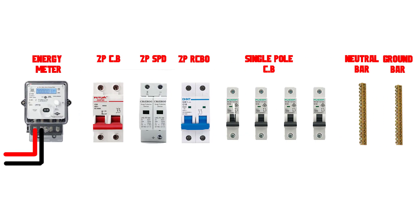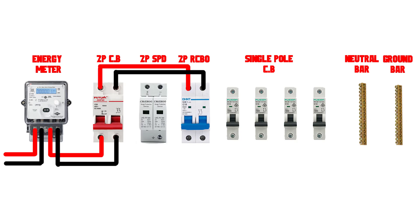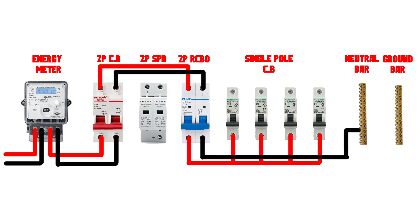Let's now start connecting a single-phase, single-pole surge protection device to a distribution panel at your home. We have an electrical panel with a single-phase energy meter and a two-pole miniature circuit breaker (MCB). The output is then connected to a residual circuit breaker (RCB) and then to the distribution single-pole miniature circuit breakers.